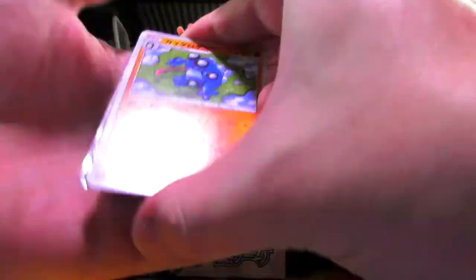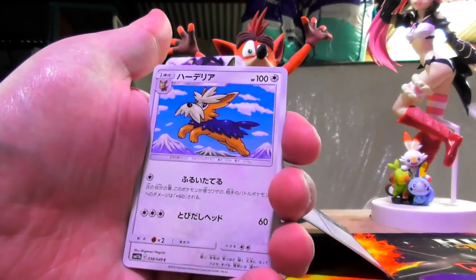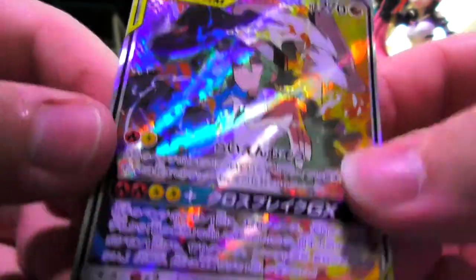We're opening a pack and there's something shiny — I saw that. Shut up, I will destroy you. Drillba yet again. Herdier. Zappy. Yes — that is a... that's a full art baby!